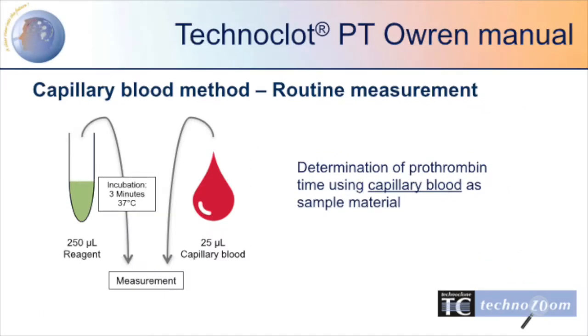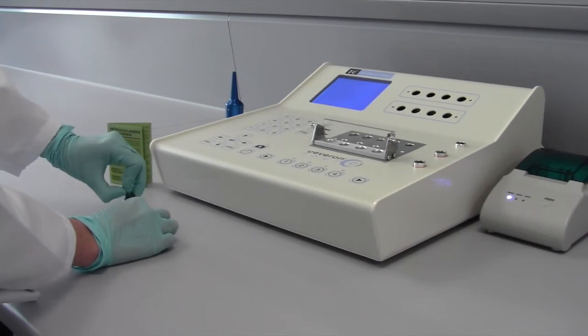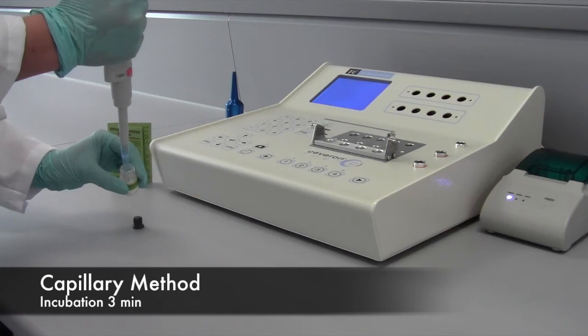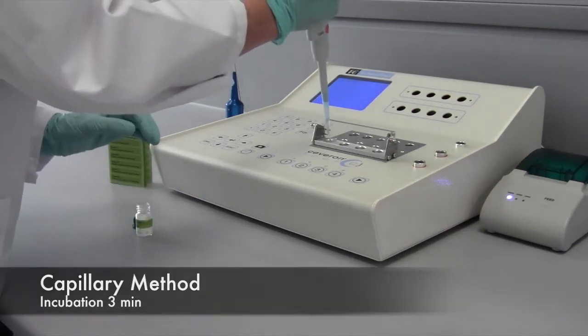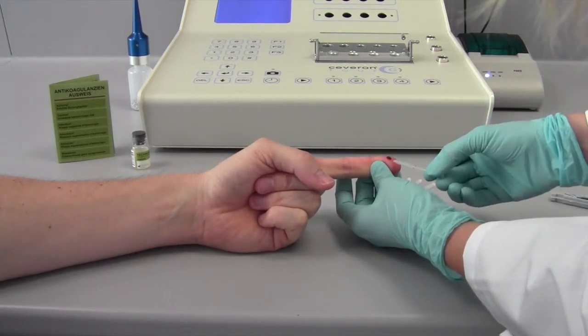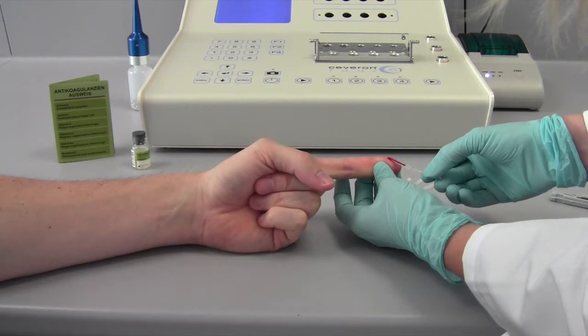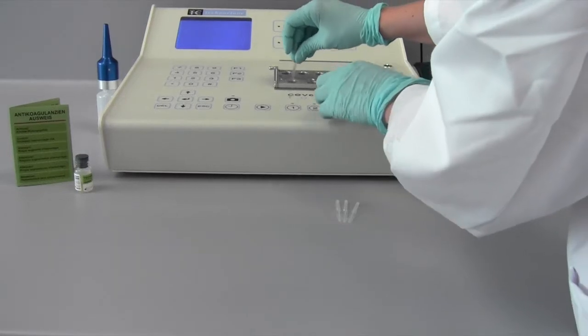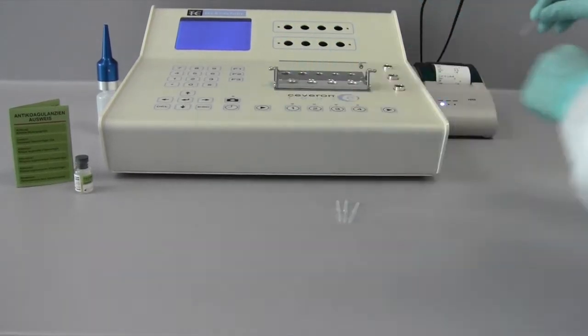After a successful calibration and assessment of controls, the testing of capillary blood samples can be started. To measure patient samples, incubate 250 µL reagent for 3 minutes at 37°C. The reaction is started by adding 25 µL capillary blood.